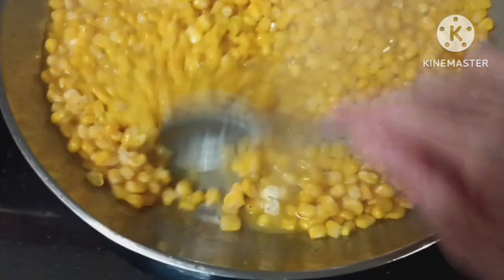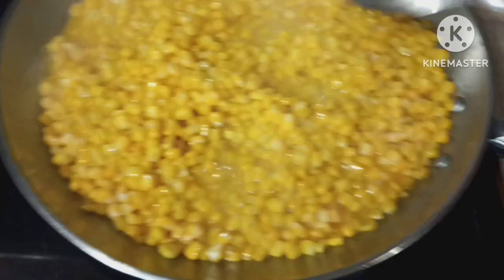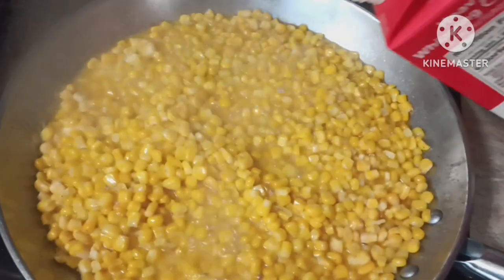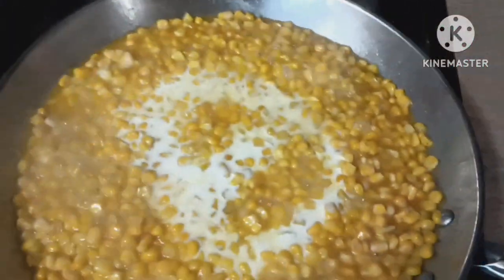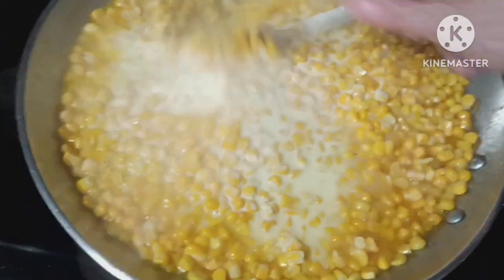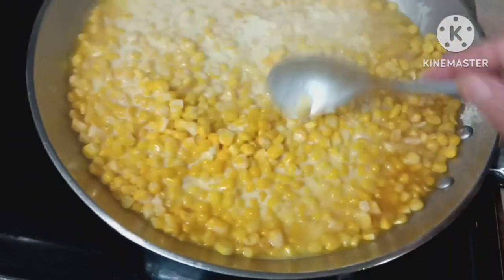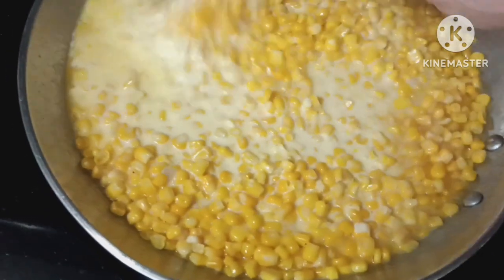It's boiling — the corn is pretty much thawed after just three to four minutes. Now you're going to go by feel and sight. Pour in your cream; you don't need a lot. About a third to half a cup of cream is all you're going to need, depending on how big your pot is.